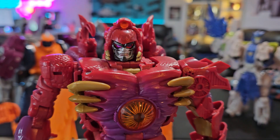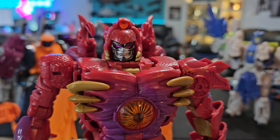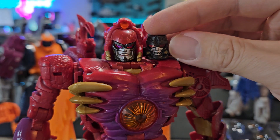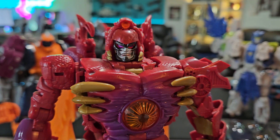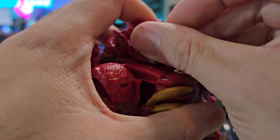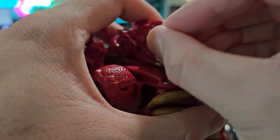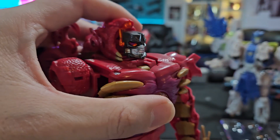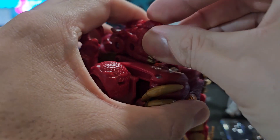The obvious thing first is the head sculpts — you want to change that ugly head. This was the original head sculpt right here and that was just hideous, so it's a big gigantic upgrade. When it comes to actually flipping out the faces, you just want to pull this out. It's on by friction for the most part, and then you can pull it out.